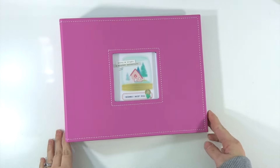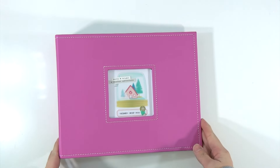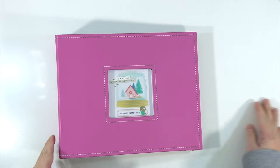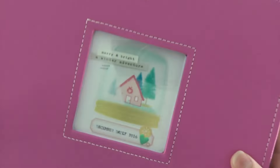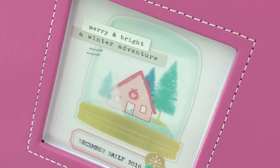Hey everybody, it's Sarah! I just wanted to film a really quick live video. I've had a few questions about my December Daily. This is an 8x8 bubblegum pink Doodlebug album.